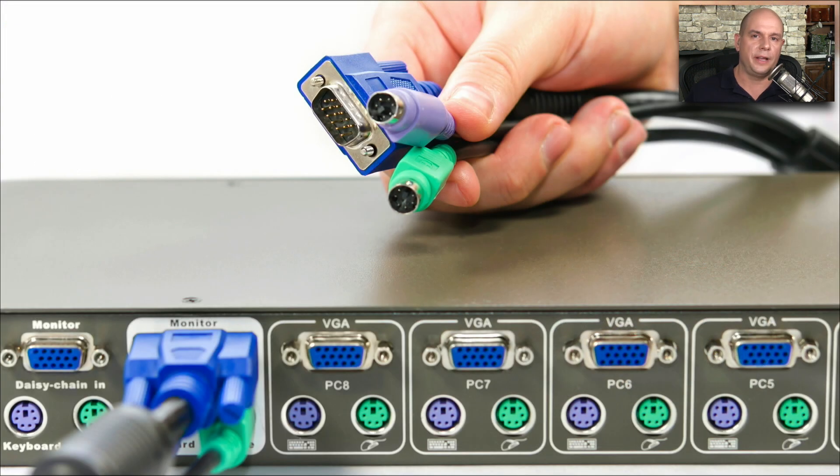Here's the back of an older KVM switch. KVM stands for keyboard, video, mouse. This allows us to connect a single keyboard, video, and mouse to multiple computers simultaneously. And you can see the mini DIN PS/2 connectors down here — there's the purple keyboard and the green mouse connector that's used.